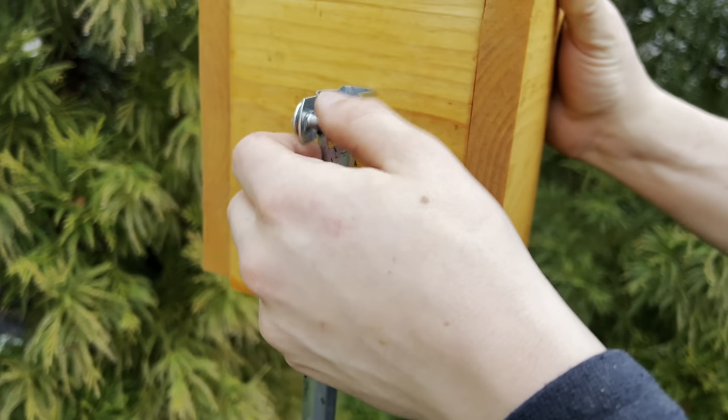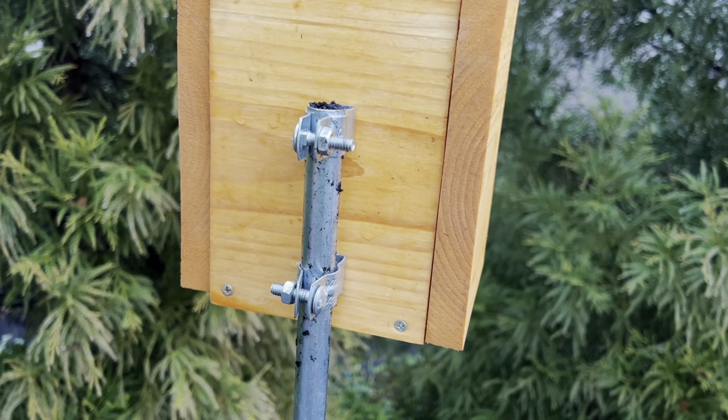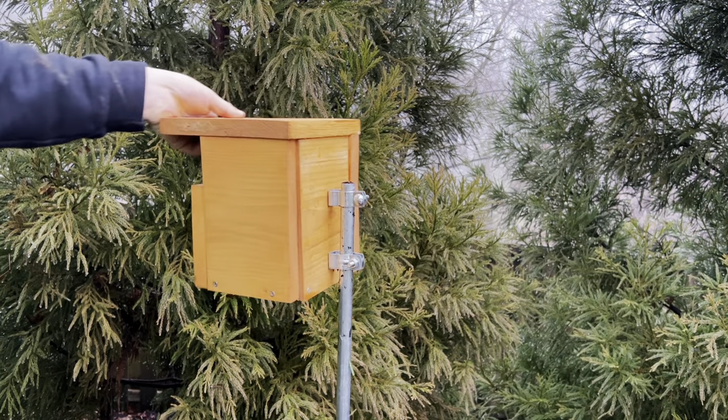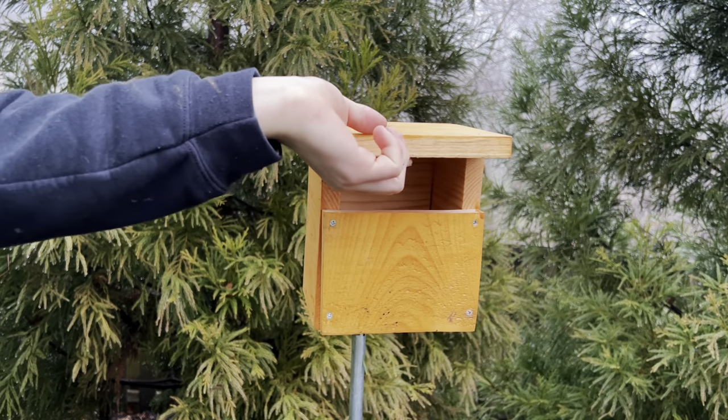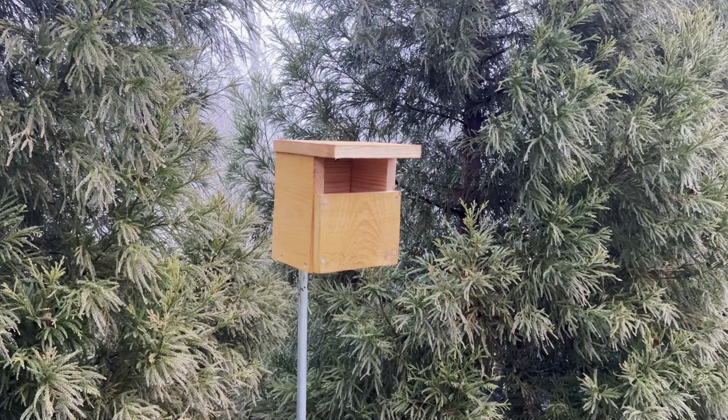Then attach the Carolina wren birdhouse using the EMT conduit clamps to the pole. Then spin it around in the direction you choose — Carolina wrens generally prefer their houses to face east, but this is up to you.